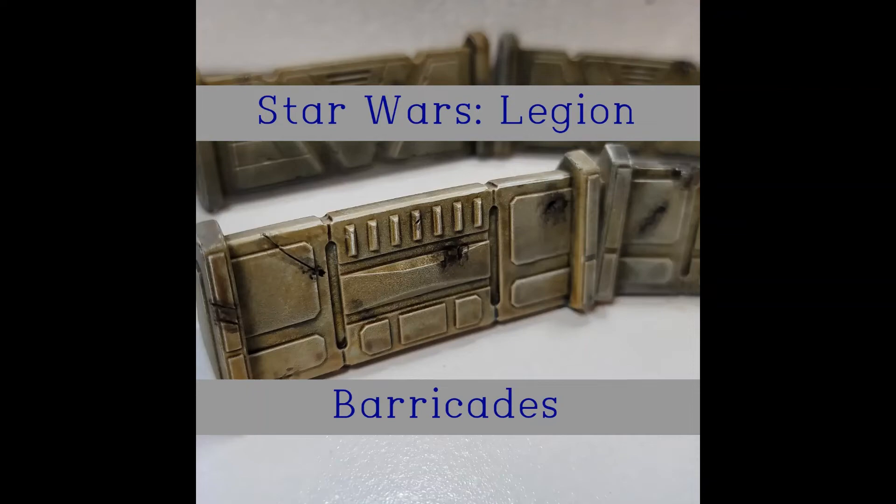Alright, welcome back to Wicked Dad Painting. Today we're going to be painting some barricades from Star Wars Legion.